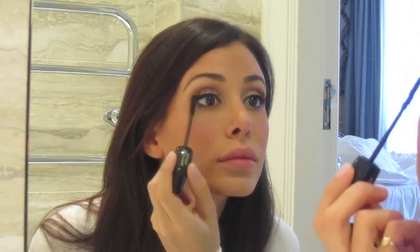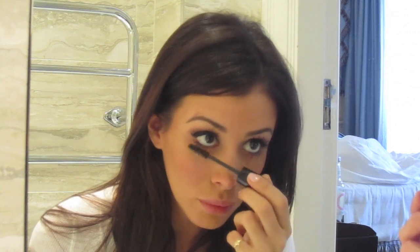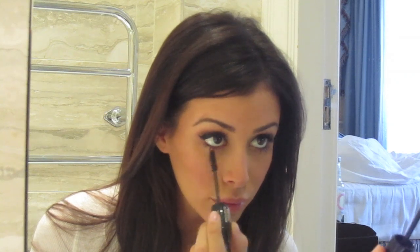Now for mascara. I like to wiggle back and forth at the base of my lashes and then brush to the tip. I also do the opposite side of my lashes, as sometimes eyeshadow falls and gets on them. Make sure to really concentrate on the outer edges of your lashes — this gives your lashes a much fuller look. For the bottom lashes, I wiggle back and forth really gently until the lashes get stuck together, then I'll use the tip of the brush to separate, define, and place them.